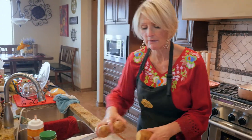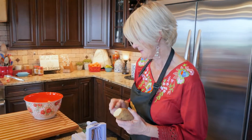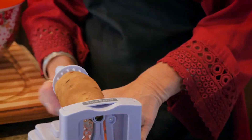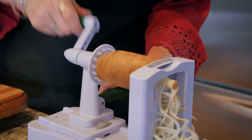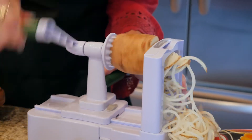I'm going to spiralize some potatoes. I've already washed these and just sliced the ends off because it makes it a little bit easier to spiralize. If you don't have a spiralizer, you don't have to spiralize — you can just chop them into little pieces.